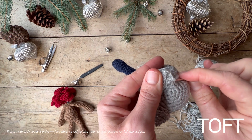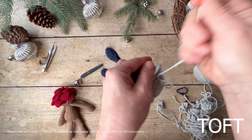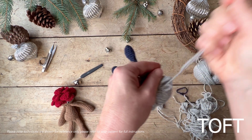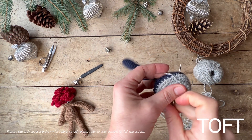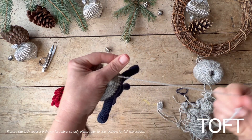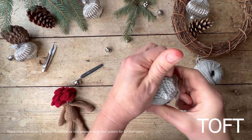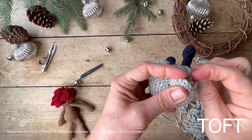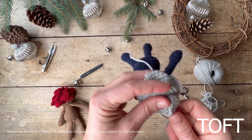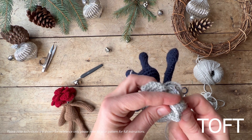I'm going to sew about three stitches on that wider end, then fasten that off. I'm actually going to snip my ends as I go along, otherwise you're going to end up with quite a lot of ends on this project. With the shorter end, I'm going to do exactly the same thing — just tack that down and then fasten it off.